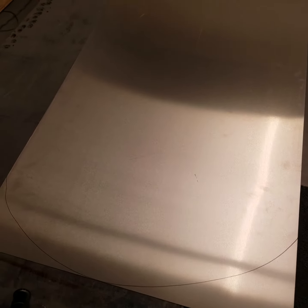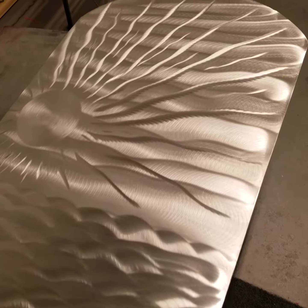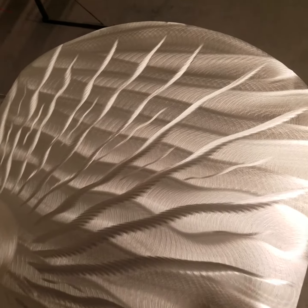Now we're set — I've got the design of the metal going in and we're going to go from there. Let's start texturing. Now that I've done the etching work into this piece, the customer was requesting a big sunburst.